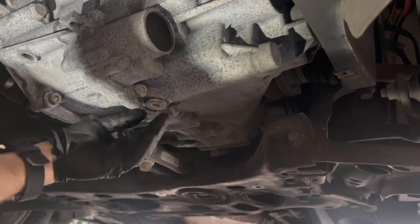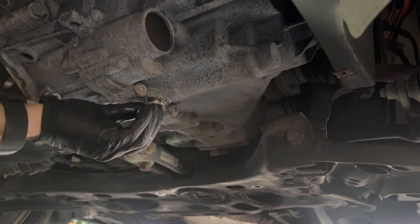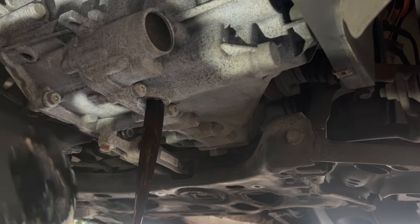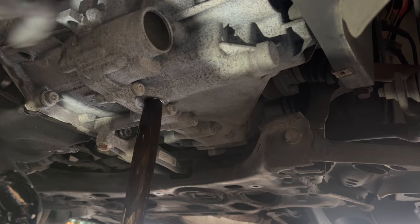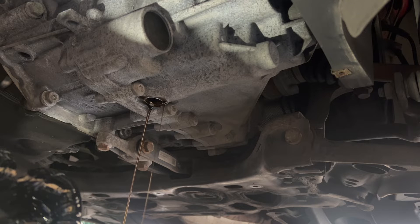Now I'm going to remove the drain plug and empty the gearbox — make sure your catch tray is underneath. Removing the fill plug as well should help the oil come out. I think it's time for a cup of tea — we'll leave that draining to make sure we get all the oil out, then come back and fill it up.